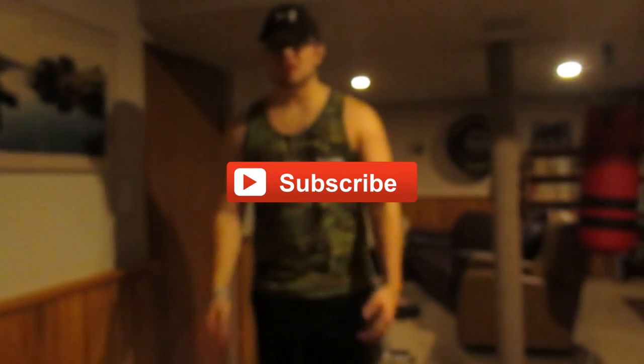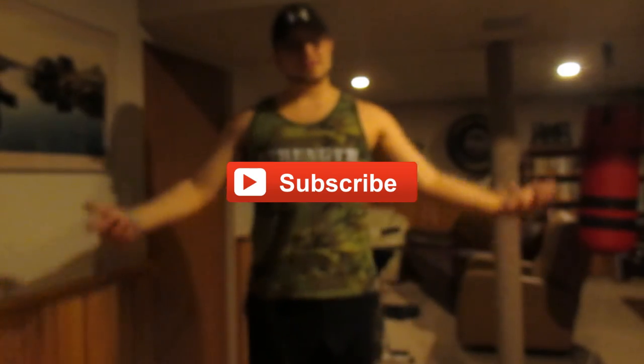Alright, that is my video to you guys. I hope you liked it and I hope you learned something. If you liked it, leave me a like and give me a subscribe — that would be awesome. And stay tuned for more fitness videos.